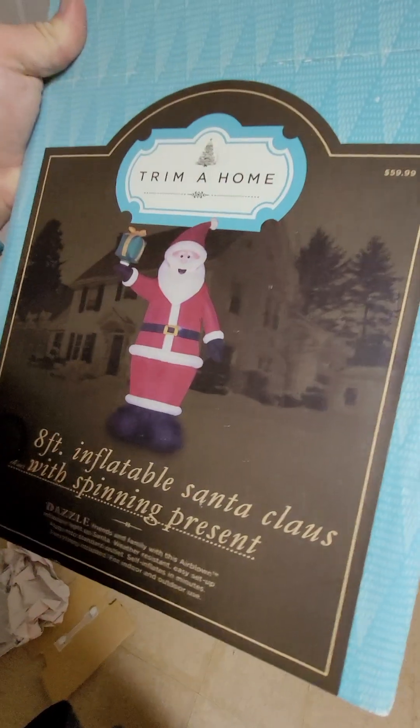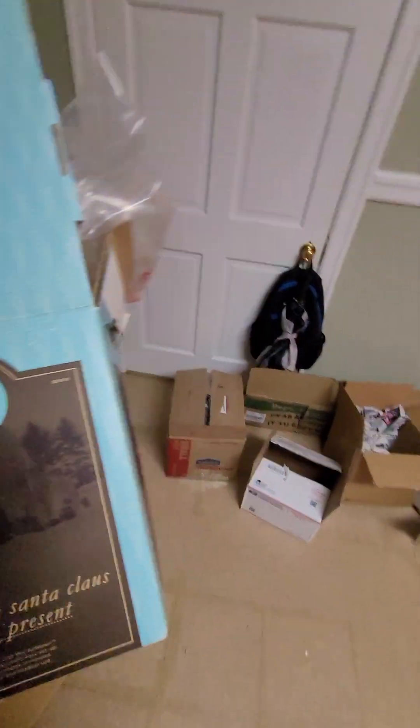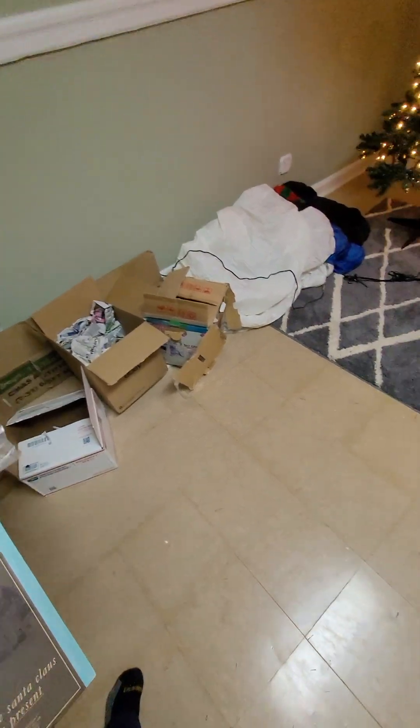There's the box. Like I said, it's Trim at Home, which was the Kmart branding.